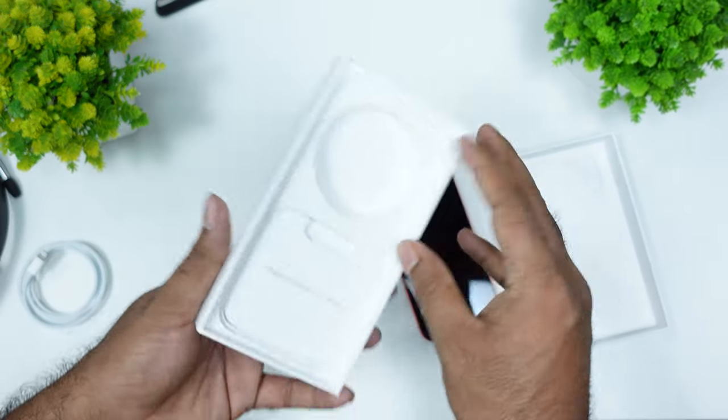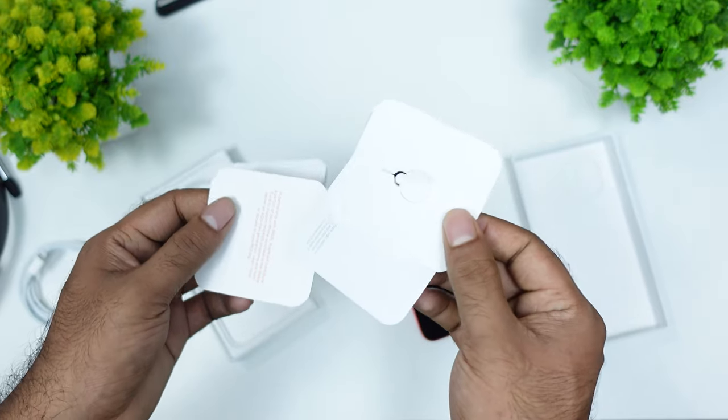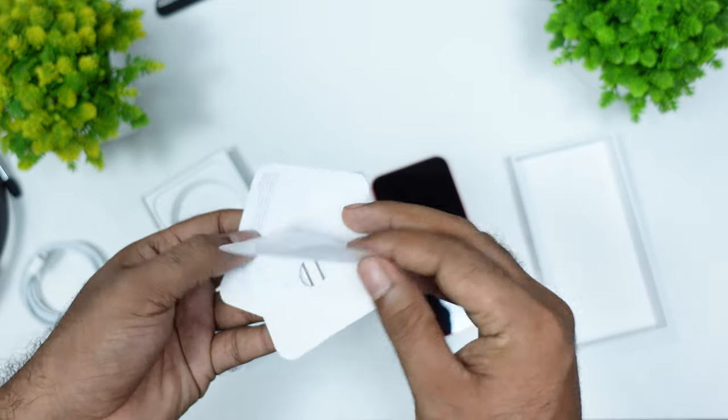I have a little paper box. I have one sticker on the top, and one sticker on my phone.